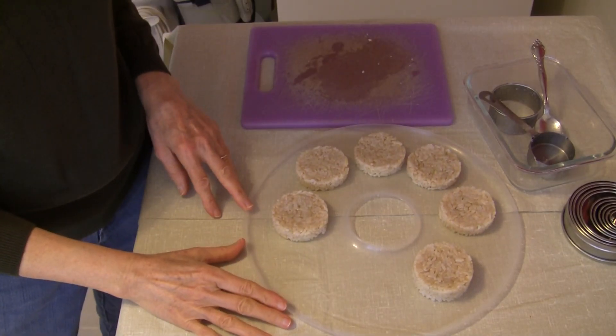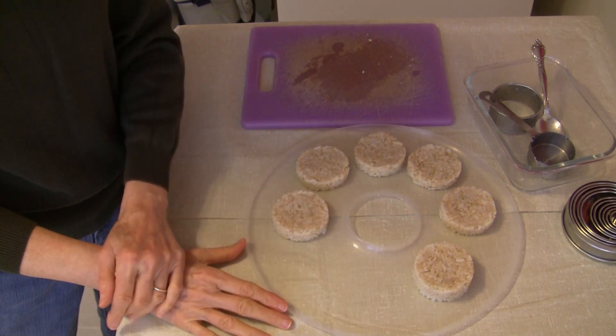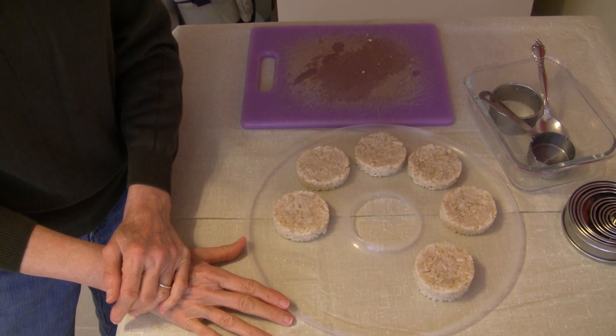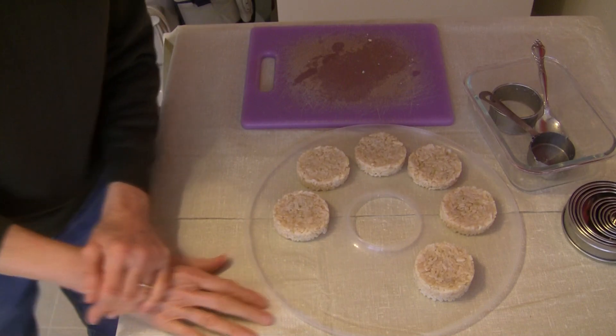I made patties out of the rest of the rice — just enough for six. This one is a little taller than the others because I wanted to finish out the rice that I had, so that filled the ring a little bit more. No harm done. These are going to go in the dehydrator at 145 degrees for one hour.